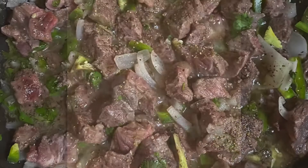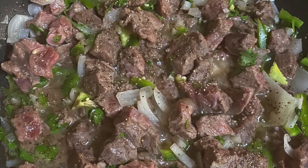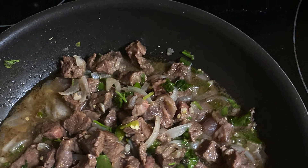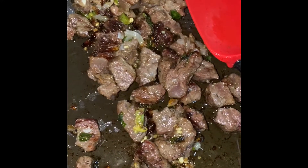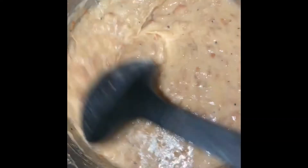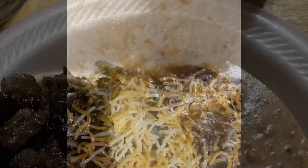You can smell all those spices cooking. This is my meat, it's already done, and over here is my beans. It says burrito with beans. There's my meat, so that's for my burrito and then I'll have beans with it.